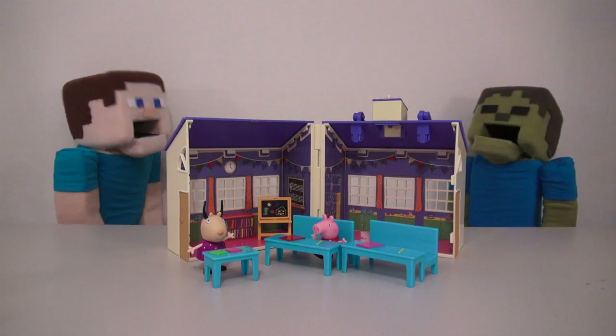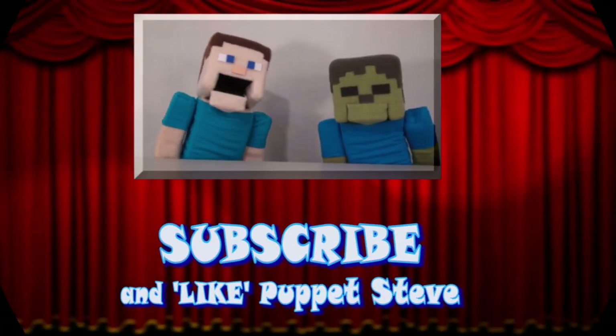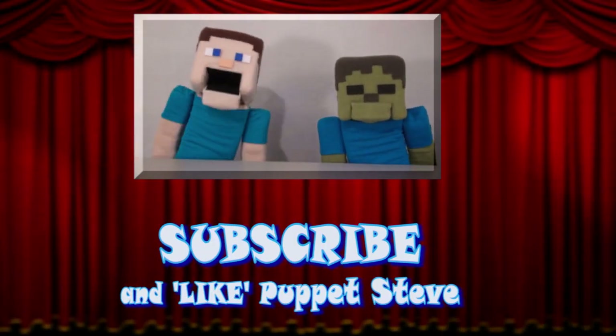Lunch! Nom nom nom nom! Oh, Zombie Steve! Make sure you subscribe to the Puppet Steve Show for more Puppet Steve in the future!